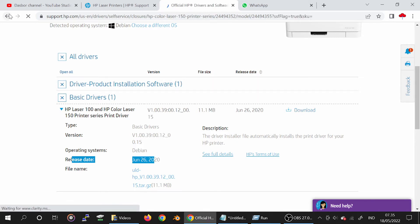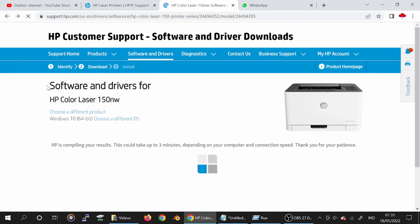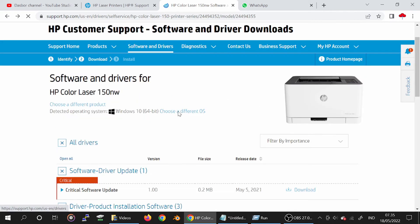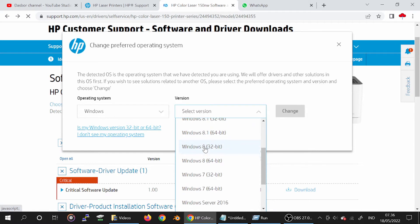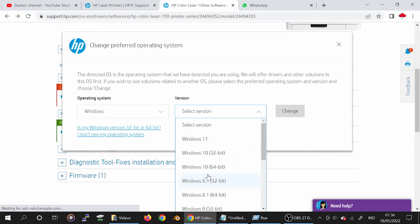Now here is Windows 11. Click here for the operating system and select Windows 11 driver. Click for the Windows operating system. The versions available include Windows 11, Windows 8, Windows 8.1, Windows 7, Windows 10, and Windows Server support.